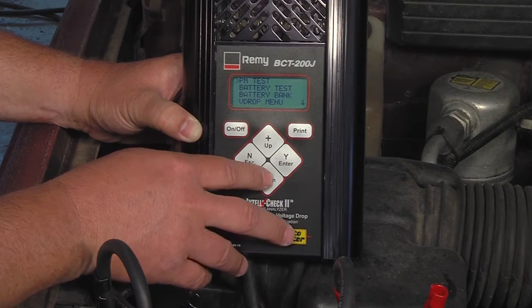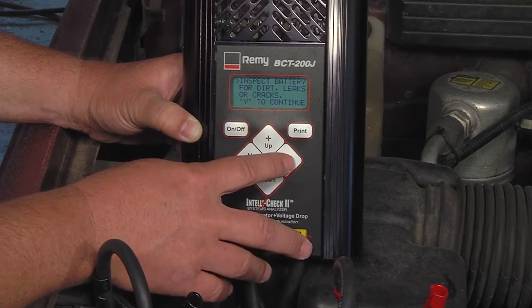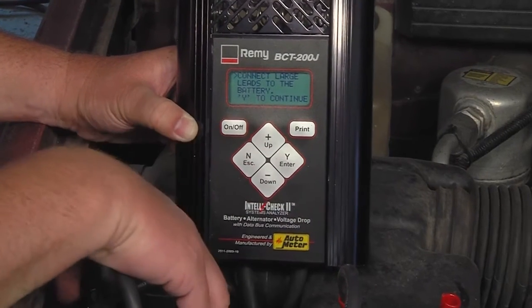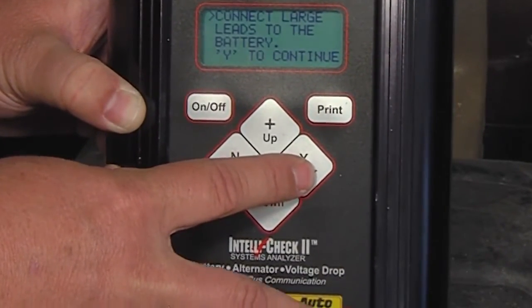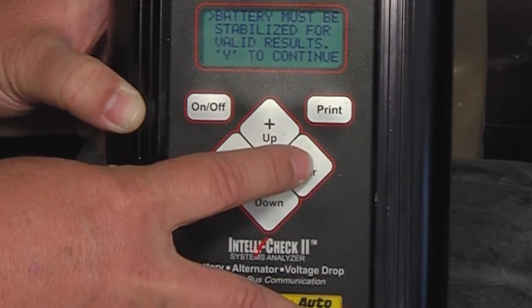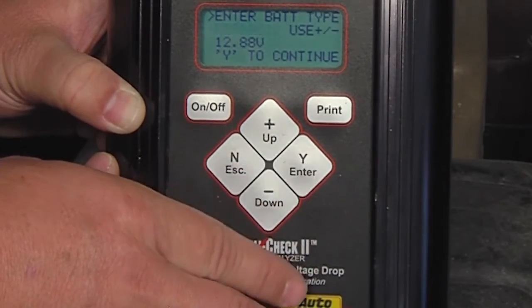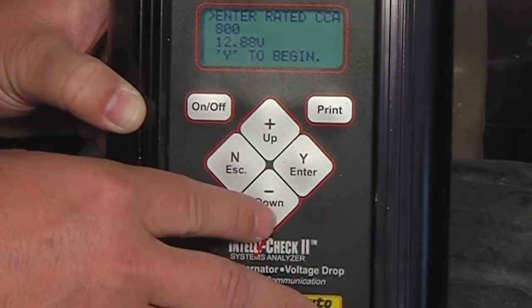Batteries are perishable devices that eventually wear out. As batteries deteriorate, they become incapable of doing their job. Even new or good batteries may become discharged for various reasons. A battery check should always be the starting point for diagnosing all electrical system problems. It's not uncommon for an alternator to be replaced because it's believed to be faulty, only to discover later that the root cause of the problem wasn't the alternator at all. High or unwanted resistance is one contributing factor that leads to charging system problems.